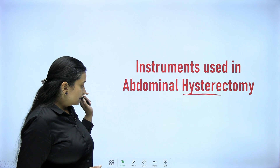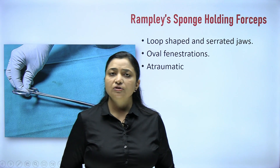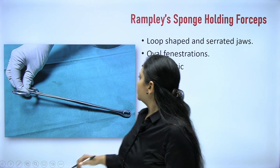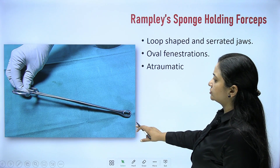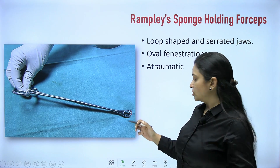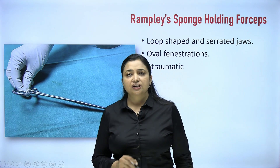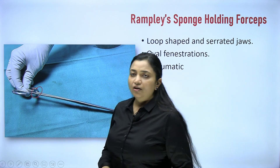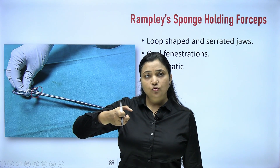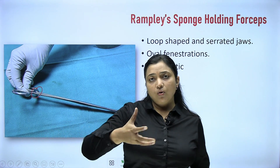In abdominal hysterectomy, you will encounter specific instruments. Recognizing them is critical for undergraduate students in the gynae viva — if you cannot identify an instrument, the whole viva is in trouble. First is the Ramplas sponge holding forceps. There is a loop where you hold the sponge; it is atraumatic. It is a long instrument with three catches. Every surgical instrument has three catches: click, click, click — first is clamp, second is close, third is crush.